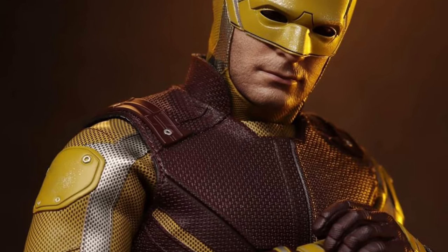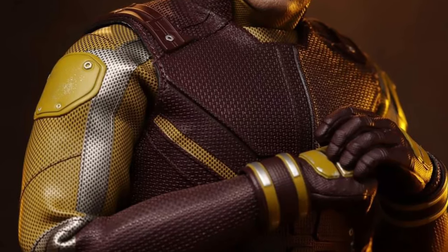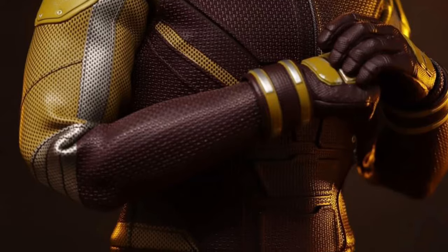Hot Toys has updated some blogger photos here of the upcoming Daredevil from the She-Hulk series.